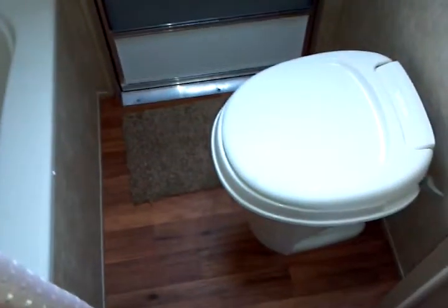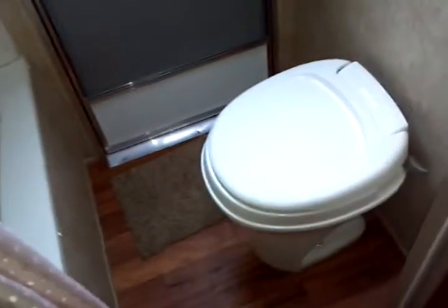Moving into the bathroom: here's your second entry door — also another radius cut door — conveniently located right by the toilet. You have your Thetford stool, a garden tub with full tub surround to protect your investment. You also have a power vent on the ceiling as well.